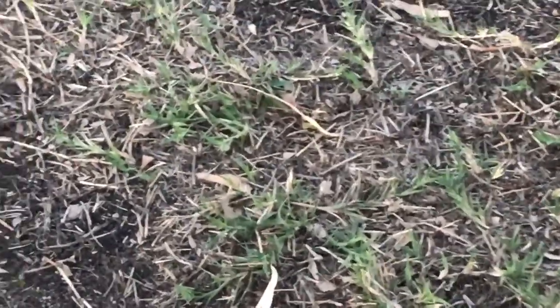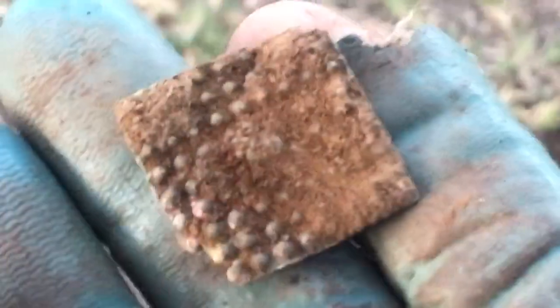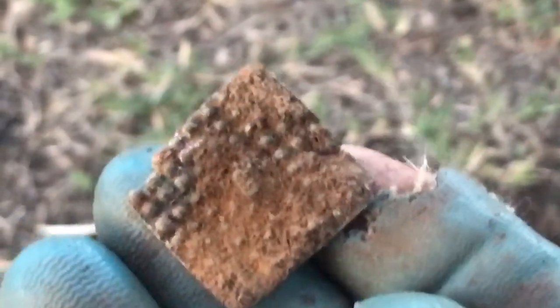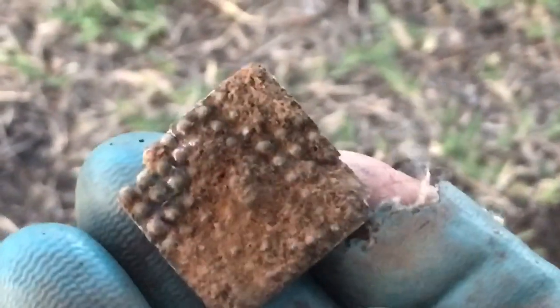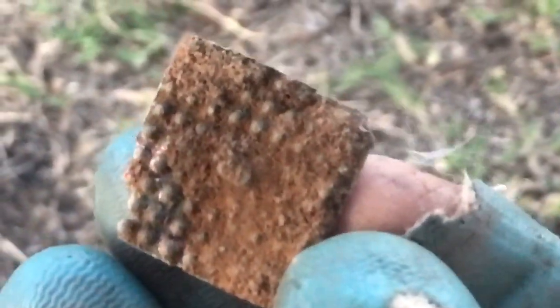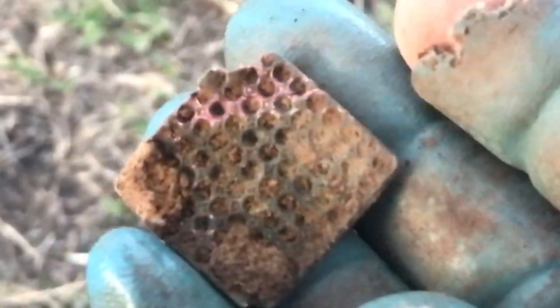Got a nice signal here. It wasn't coming into the 60s. Looks like some of those things you have in a tyre repair kit for scratching the tyre, the tube, when you want to repair it. But it doesn't seem to have rough edges, so I'm going to have to clean that up and see if there's any more clues later.